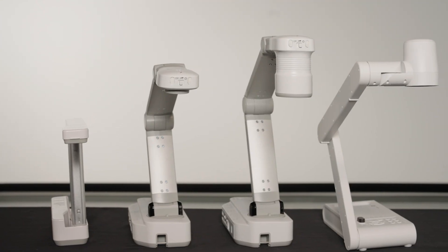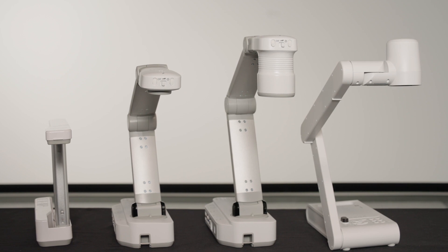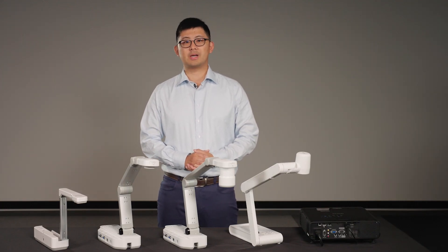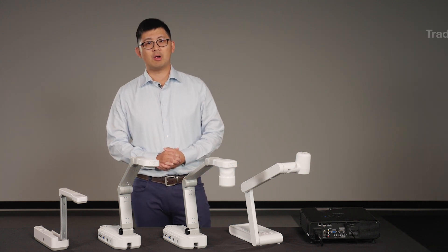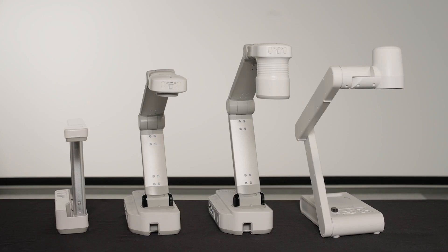Document cameras are powerful and versatile tools to use in education in conjunction with your display or your PC to share physical content and support various types of classroom styles, from traditional lecturing, interactive learning, to remote teaching. Epson has a full lineup of document cameras to support educators' needs.